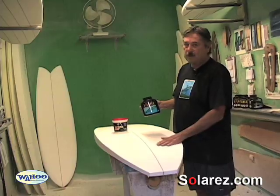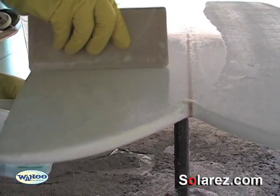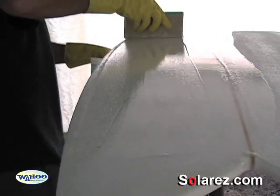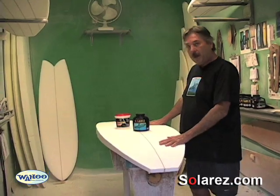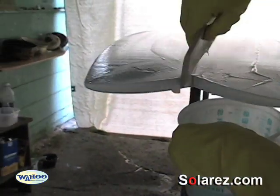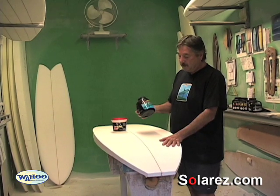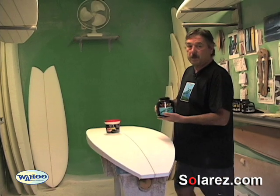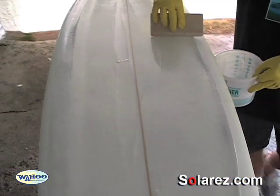The whole process will take you maybe 10 to 15 minutes because it cures in the sun really fast. But it's very important that you have a complete seal of the styrofoam blank before you come back with the vinyl ester or the polyester resin. If you're going to use epoxy resin, then it really doesn't matter — so you'd be using this basically just for a much stronger seal than you're going to get from the paste, the spackle.